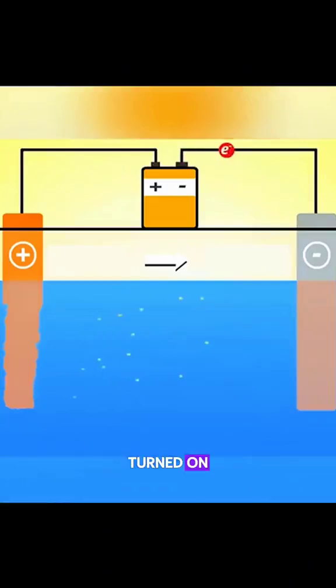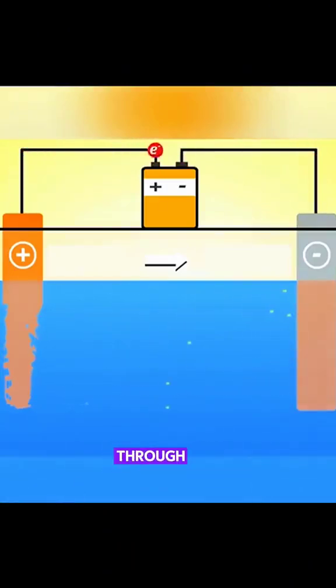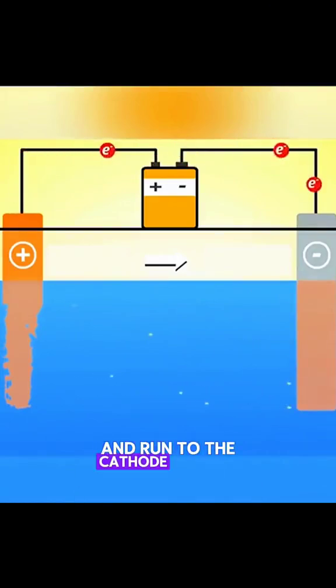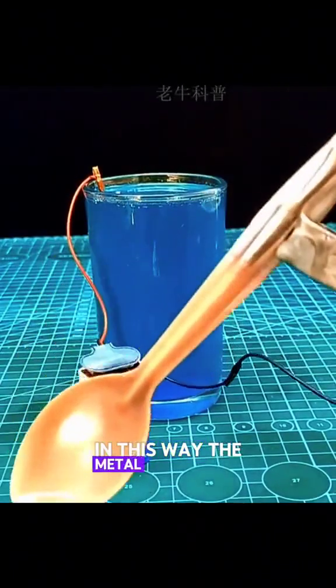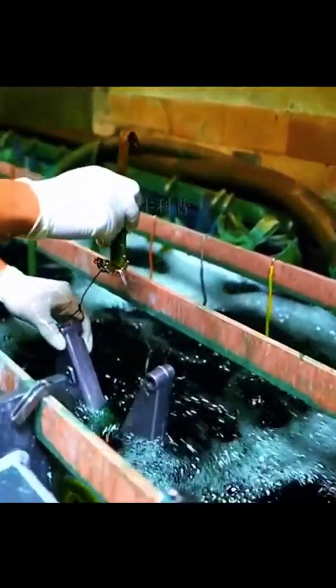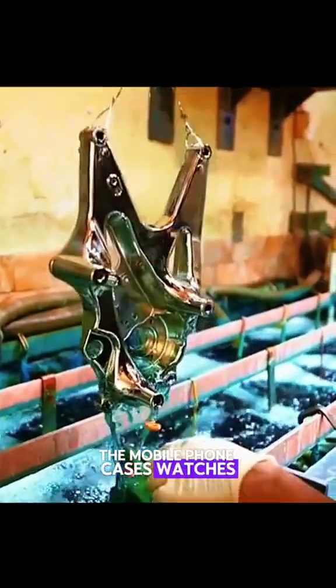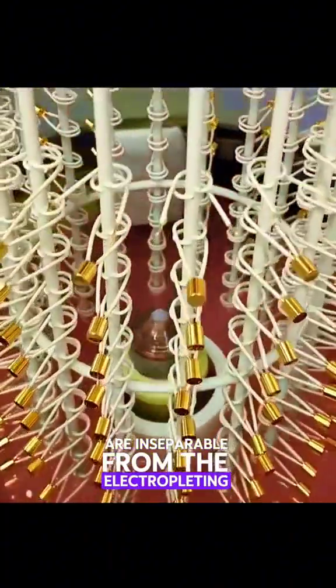When the power is turned on, the positively charged metal ions will start from the anode through the electrolyte and run to the cathode surface to form a new metal coating. In this way, the metal object that originally looked ordinary instantly becomes bright and beautiful. The mobile phone cases, watches, and some car parts we usually use are inseparable from the electroplating process. Doesn't it feel a bit incredible?